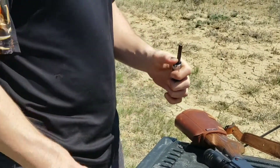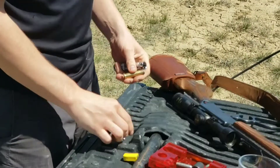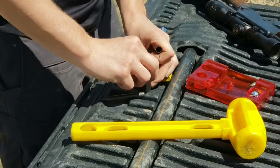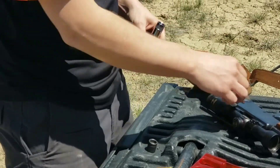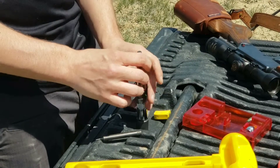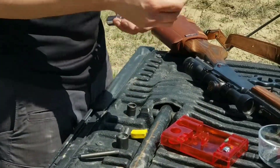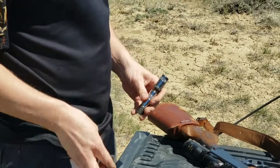Then you're going to reprime it, so you've got a fresh primer in there. After you've reprimed it, you're ready.